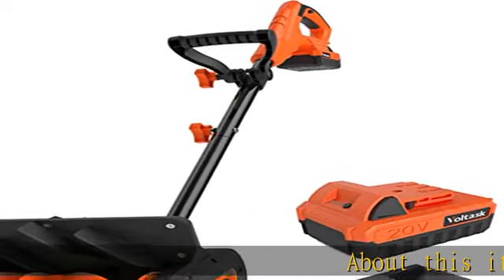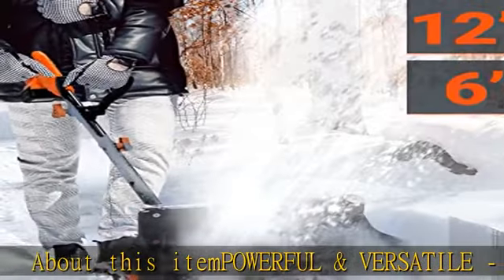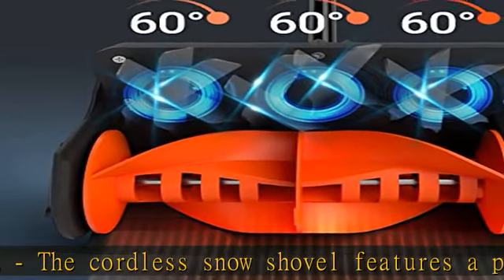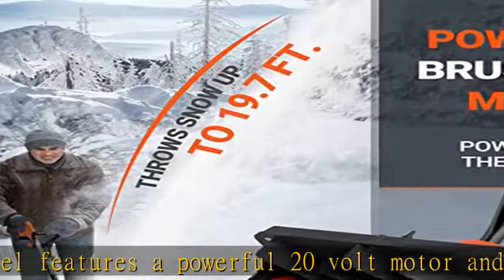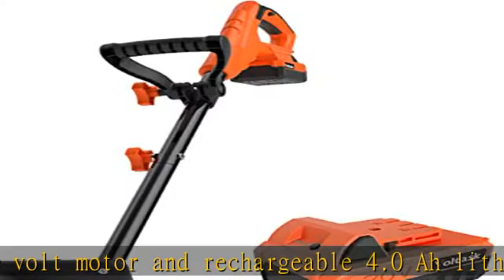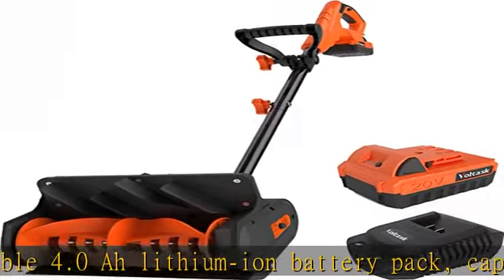Powerful and versatile, the cordless snow shovel features a powerful 20-volt motor and rechargeable 4.0 lithium-ion battery pack, capable of delivering up to 25 minutes of quiet runtime. Powerful enough to move up to 350 pounds of snow per minute and cut a path of 12 inches wide by 6 inches deep with each pass.